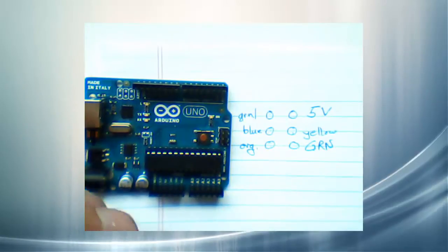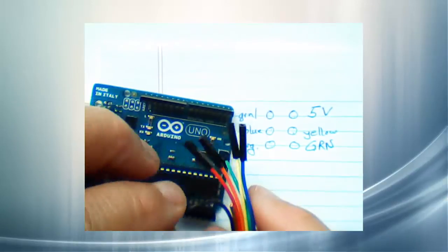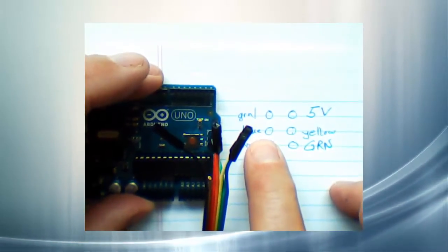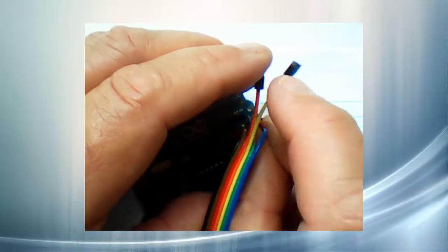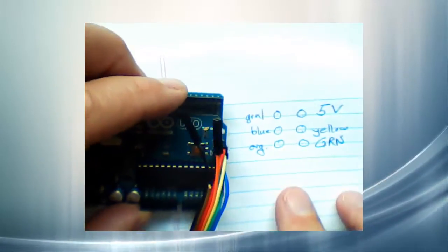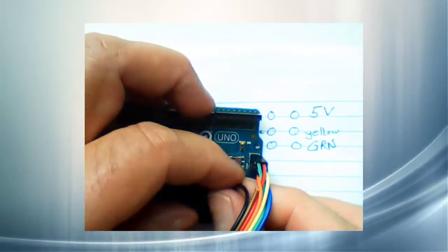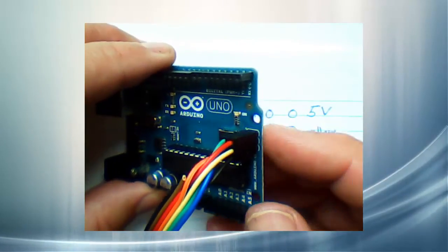Now we'll take our female connectors and put them on these pins. We'll start with the green one — the green one goes on pin 1. Then pin 2 is our 5 volts, that's the red one. Now pin 3 will be blue — I'll wrap this around underneath. Next is yellow — yellow goes on pin 4. Now the orange one — orange goes down here on pin 5. And finally the black one, our ground — it goes on pin 6. Push them all down, get them snug and tight, and we're ready to wrap the plug just as we did the two on the other end.